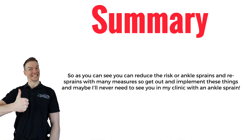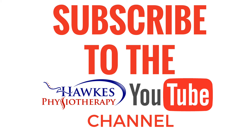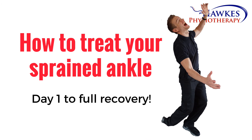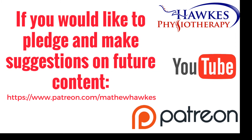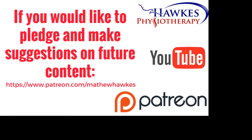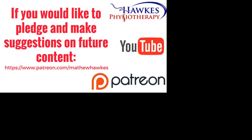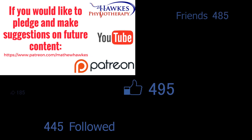Summary. As you can see, you can reduce the risk of ankle sprains and resprains with many measures, so get out and implement these things — and maybe I'll never need to see you in my clinic with an ankle sprain. Remember to subscribe to the channel and check out the next videos in the series, which will take you through everything you need to know about your ankle sprain and how to get back to full fitness and sport as quickly and easily as possible. If you'd like to support the channel by making a pledge, we would be extremely grateful — you can do this on our Patreon page.